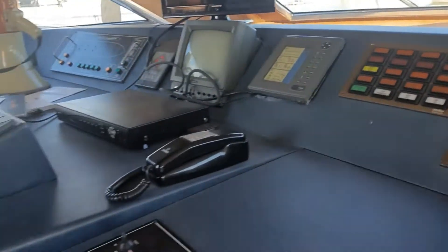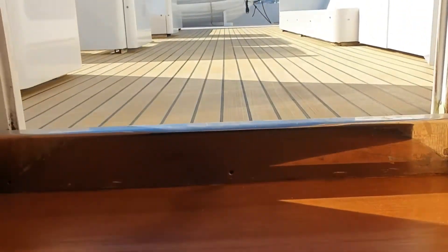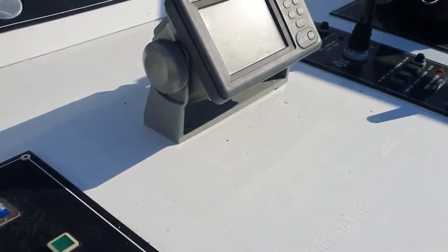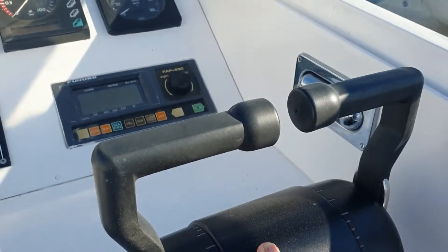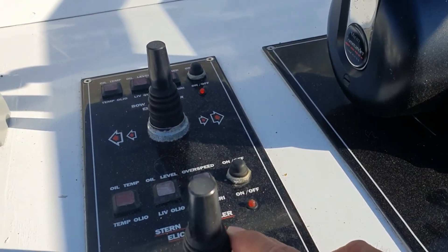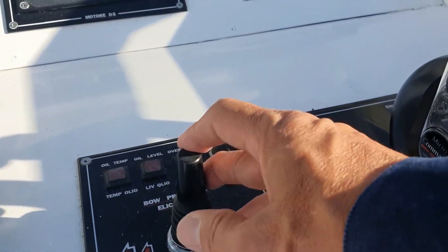I'm going up to the flybridge now to check if those controls are also working. Here we are — this is the throttle on the flybridge, the controls for the stern thruster and the bow thruster up here.